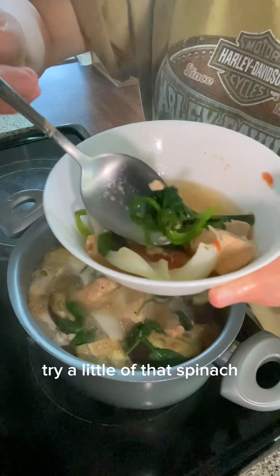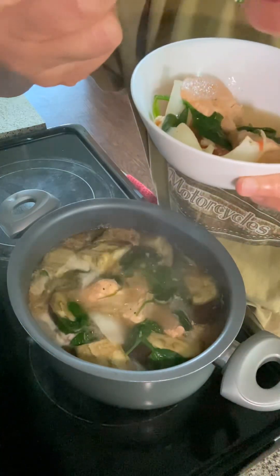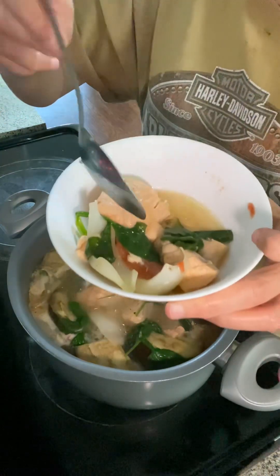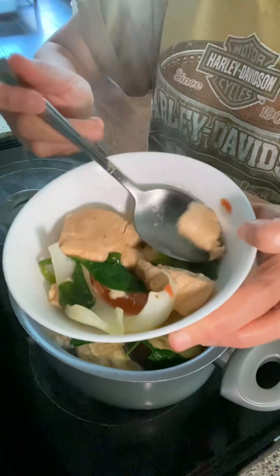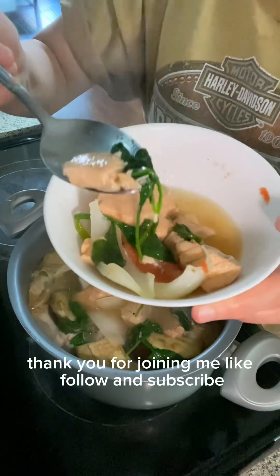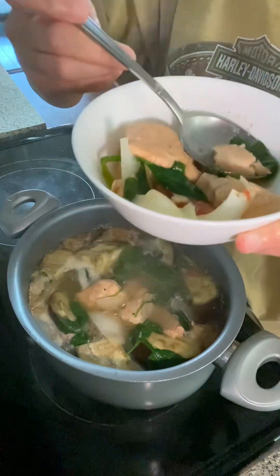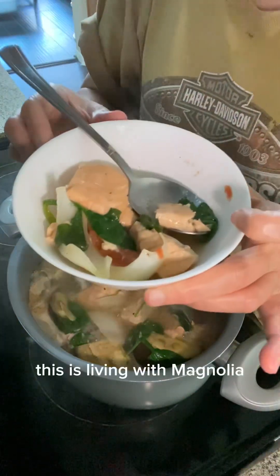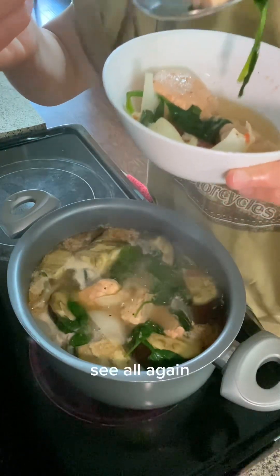Let's try a little of that spinach — yum! Thank you for joining me. Like, follow, and subscribe. This is Living with Magnolia — see y'all again!